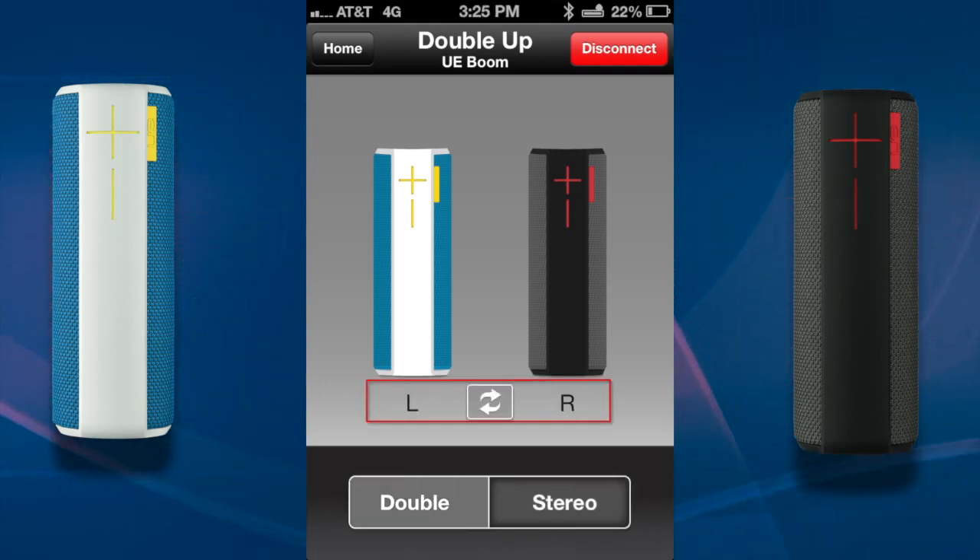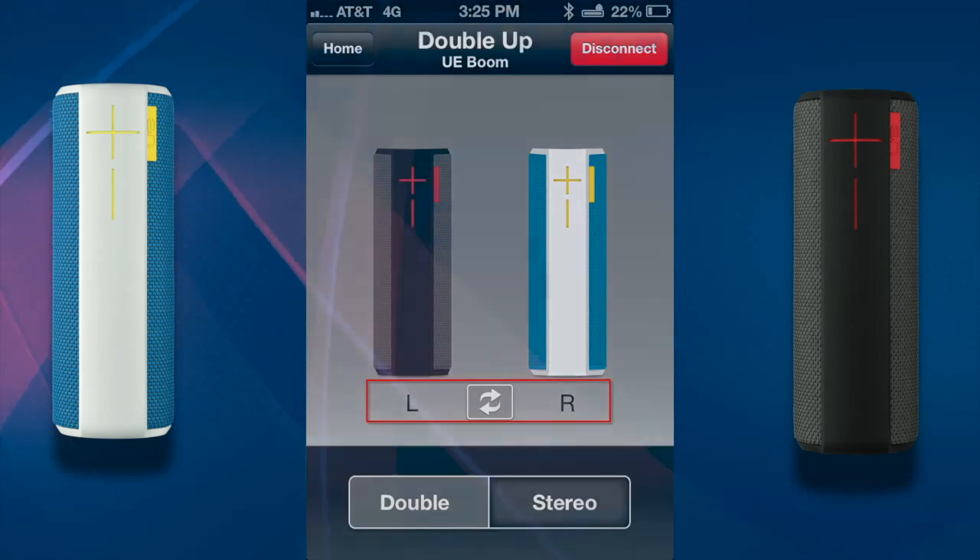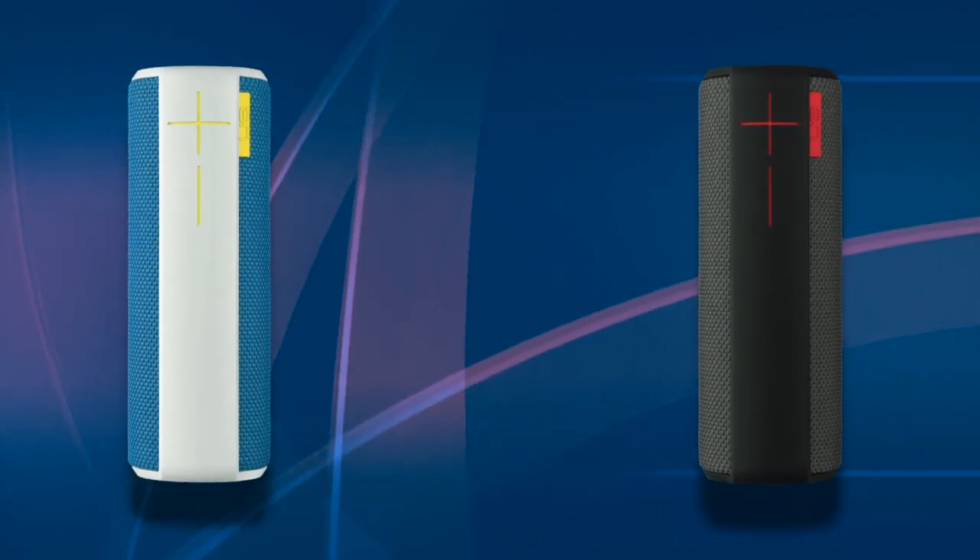In stereo mode, one speaker is left and the other is right. You can even switch the left and right UE Booms in this mode if you'd like. Your UE Booms are now set up and you can start streaming music to them.